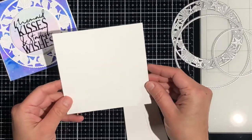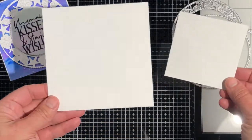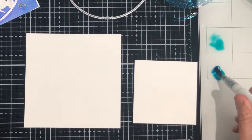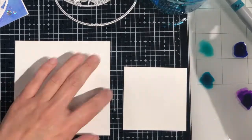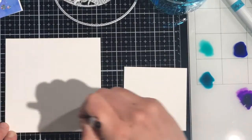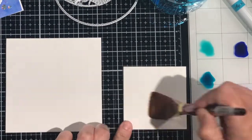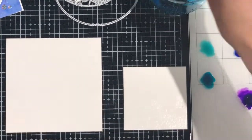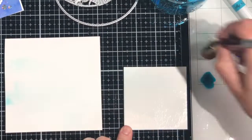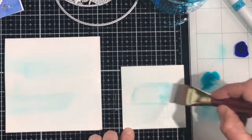Now let's get on to today's project. All the measurements for these pieces are going to be on the blog, so be sure to check back there for more details. This is watercolor paper that I'm going to be starting out with, and I'm using my Nuvo Aqua Flow pens in Aqua Splash, True Turquoise, Indigo Dawn, and Azure Blue. I'm starting out by putting a lot of clean water onto both of my watercolor pieces. I decided to do these both at the same time because I'm using the same colors on both pieces. However, I'm going to be making that smaller piece a lot less saturated than the larger piece.